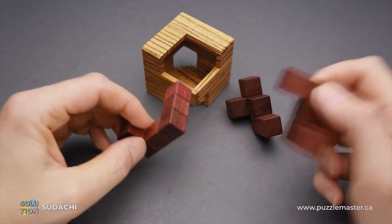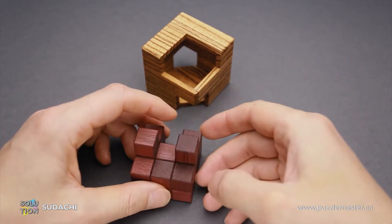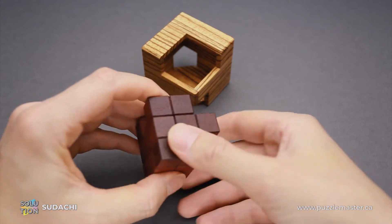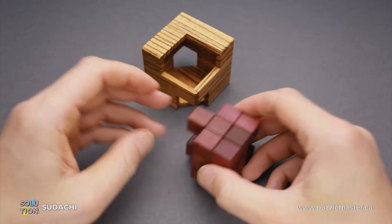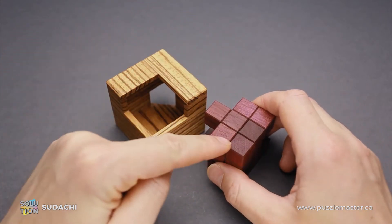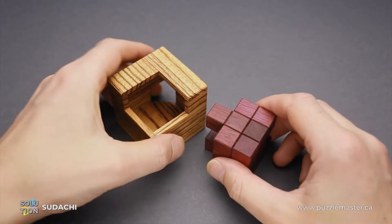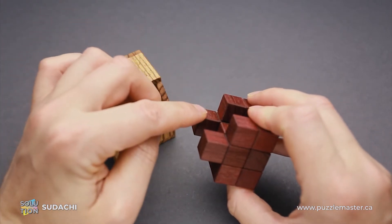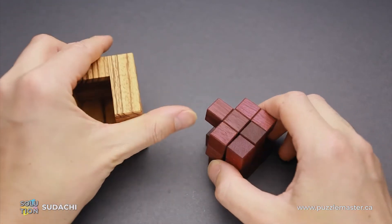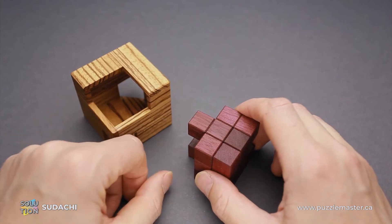For example, if I grab the three parts and put them together something like this, it looks like it is the solution. But when you start looking, you will find that these parts are going to cover this opening, and this piece is going to cover this opening, but the back side is not going to be covered since there is not enough of a small cube here. So you have to figure out the correct assembly and then put it inside the frame.